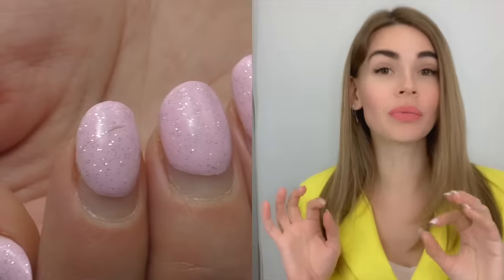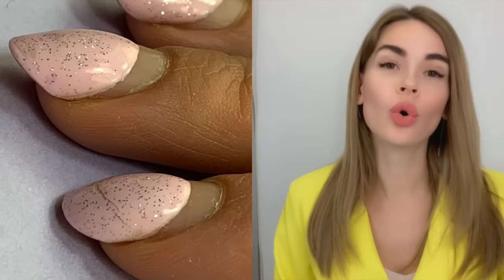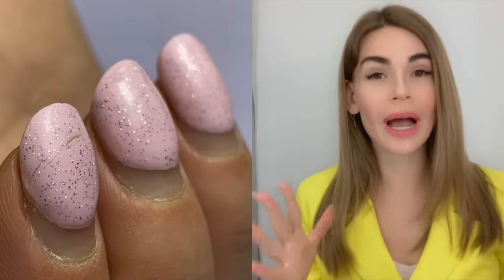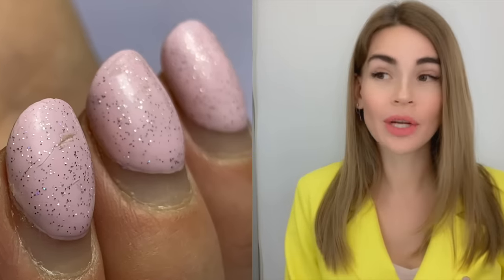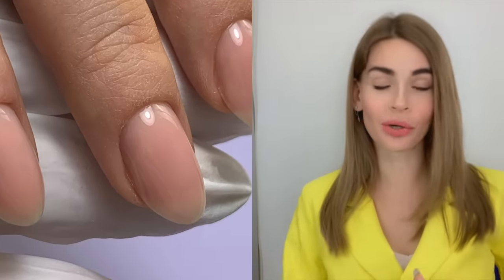Gel overlay is not as complicated as nail extensions. It does not allow us to change the length or the shape of the nails, but depending on how you apply the product, we may totally change the look of the nails — we may make them look wider and more bulky, or we can do the opposite. In this video, I'm going to share some tips on how to do gel overlay, make it last, and also how to make nails look slimmer.